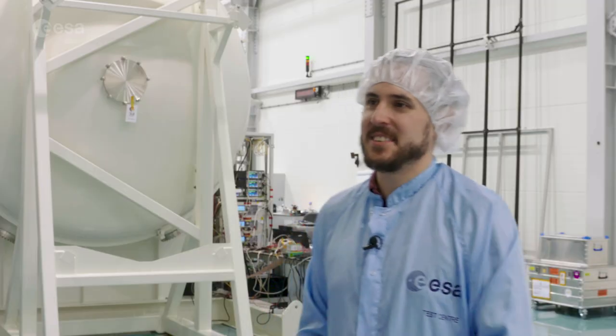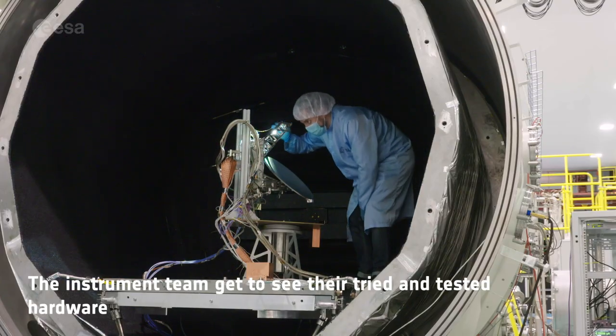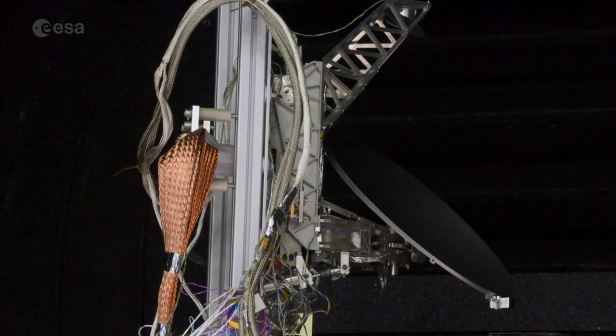Now that we've successfully demonstrated this chamber works, this opens up a whole new world of opportunities for testing antennas and instruments in their representative environment. So hopefully lots of exciting tests coming up in this chamber.